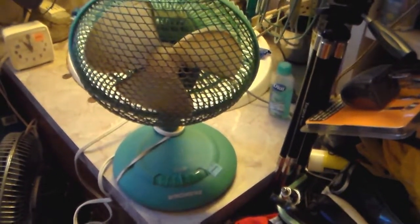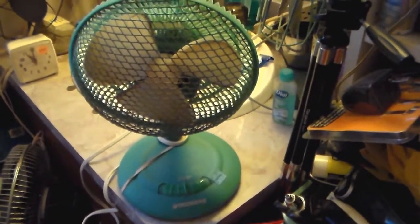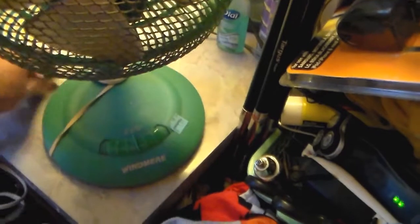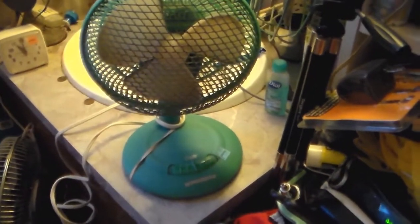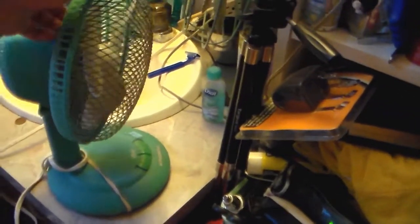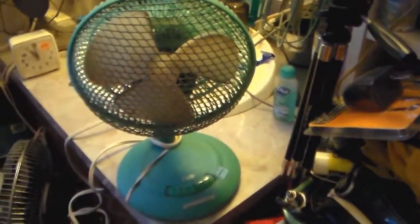I mean, if it was like a Galaxy Box fan, forget it — unless it was a vintage one. If it was a common 4733 that you find at Walmart, ew. But this one, because these don't come around very often — even though style-wise it could have been better.